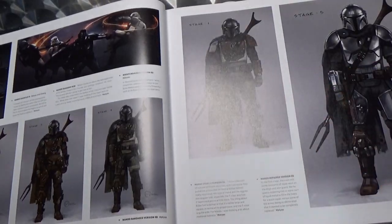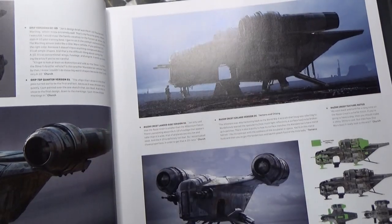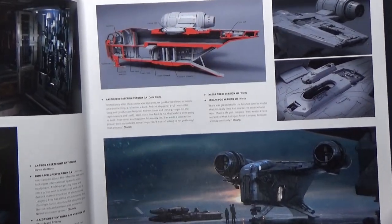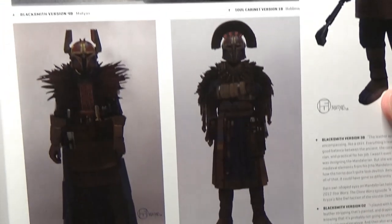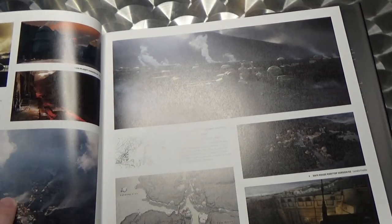Just absolutely amazing stuff looking into the development of his armor, the Razor Crest, and some of the ideas they had for the Crest. There's a nice little cutaway there. We've got the armor, different iterations and ideas, and the other Mandalorians in the Covert. There's a bit of glare — just my lighting situation — I'll do my best to hold the book up as often as possible.